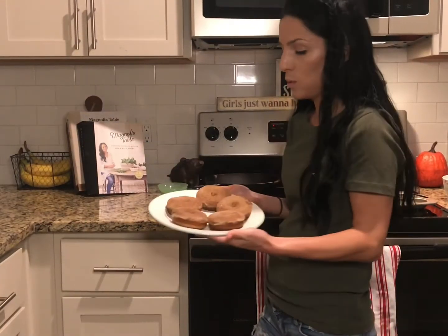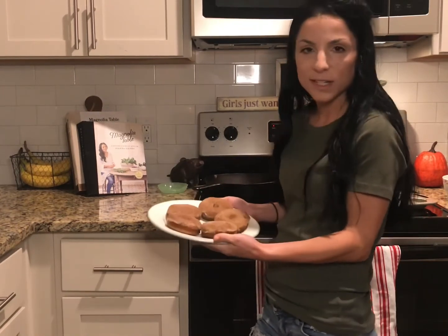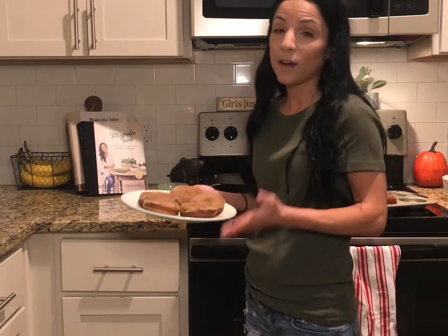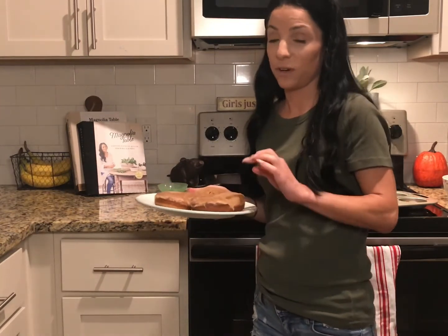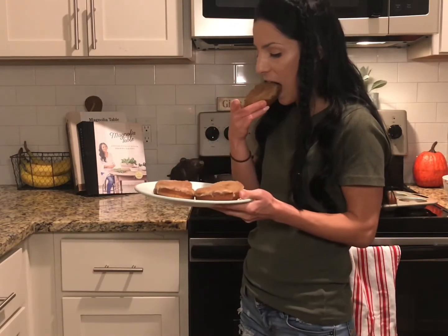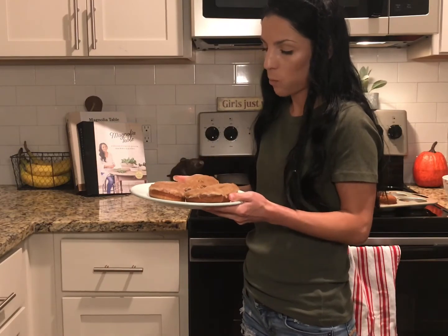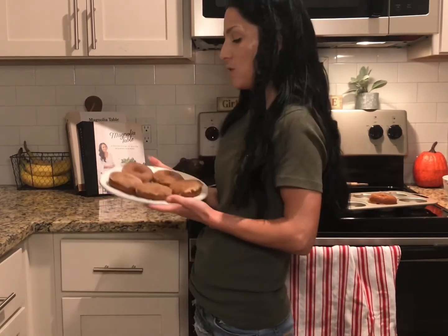These donuts look so delicious, I cannot wait to try them. They are so easy to make and they smell so good. I hope that you guys will try this recipe. Alright guys, thank you so much for watching this video — I had so much fun making these donuts. I hope that you will try this recipe as well, and I will see you guys in the next video. Bye!